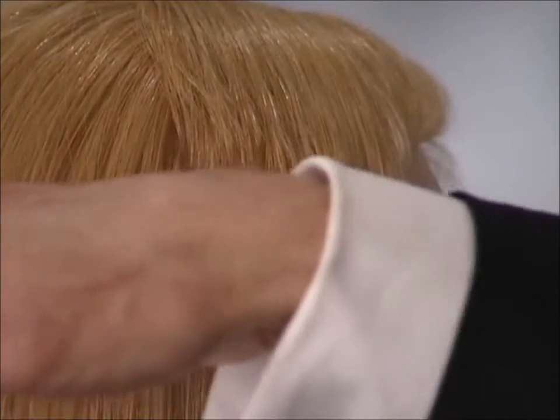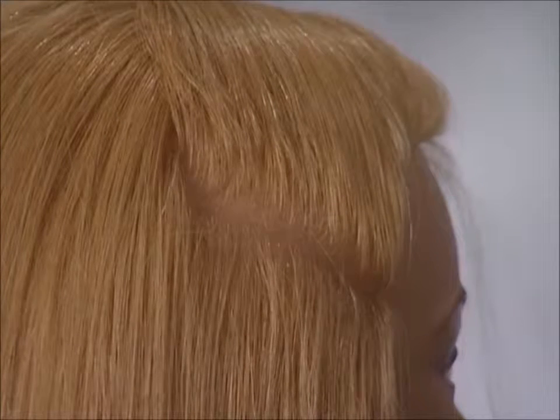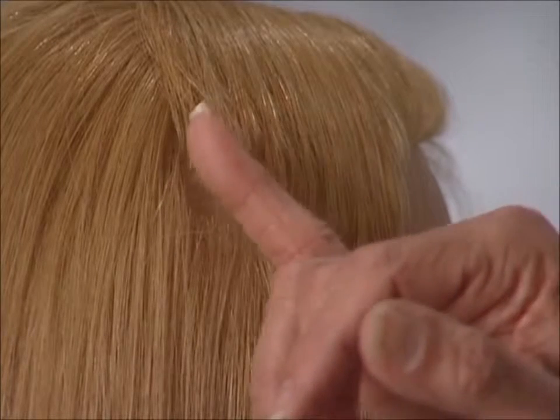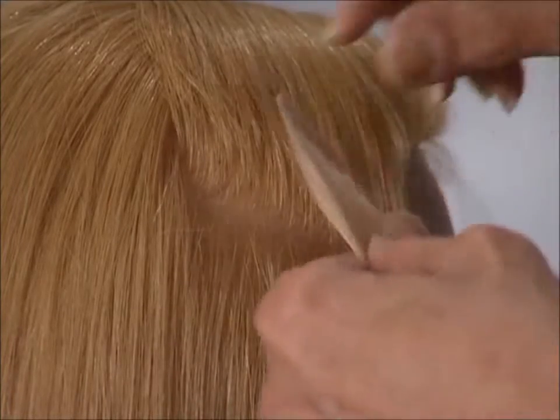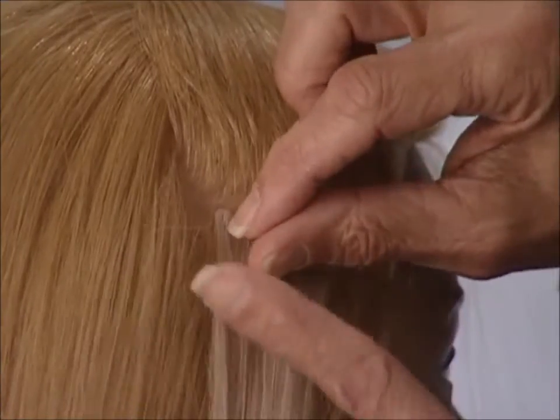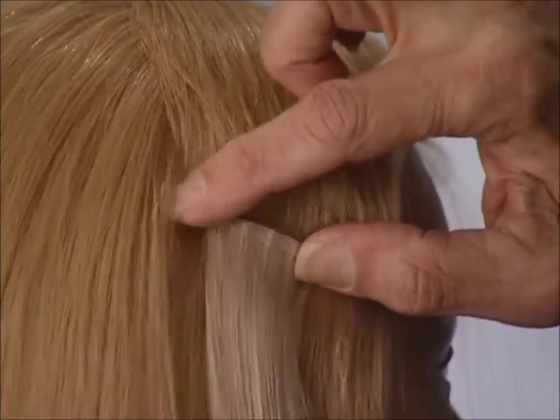We have seen the anchoring technique on a flat portion of the head using a horizontal parting, horizontal installation, and horizontal placement. When working on the sides of the head, we will use a diagonal parting. The diagonal parting is not steep but rather elongated so that once the extension plus is in position, the client can pull the hair back and the extension plus will lay beautifully close to the head with no protrusion.